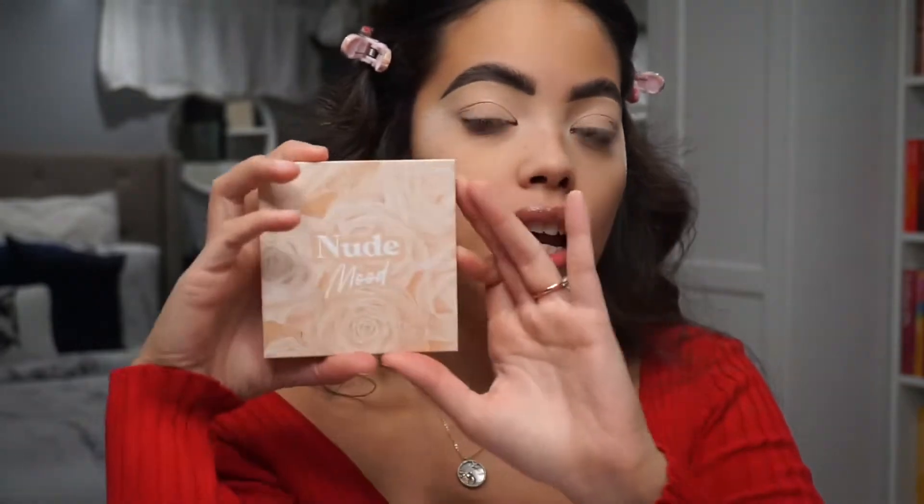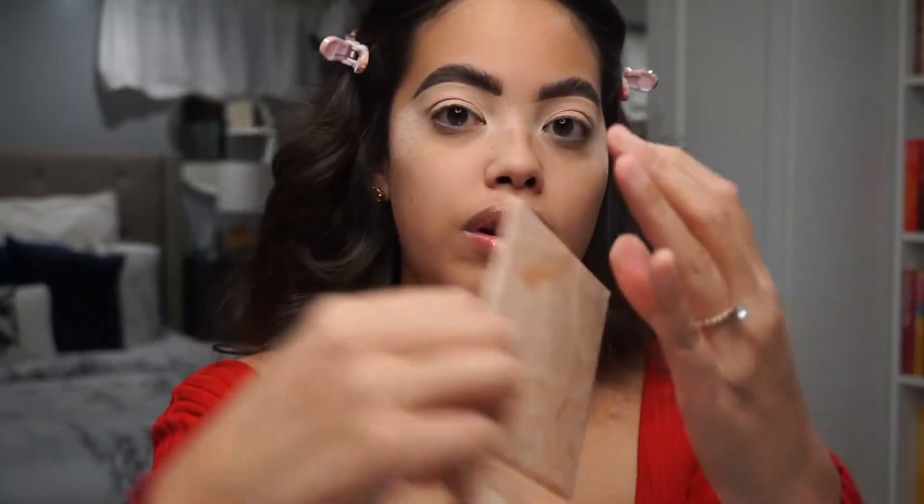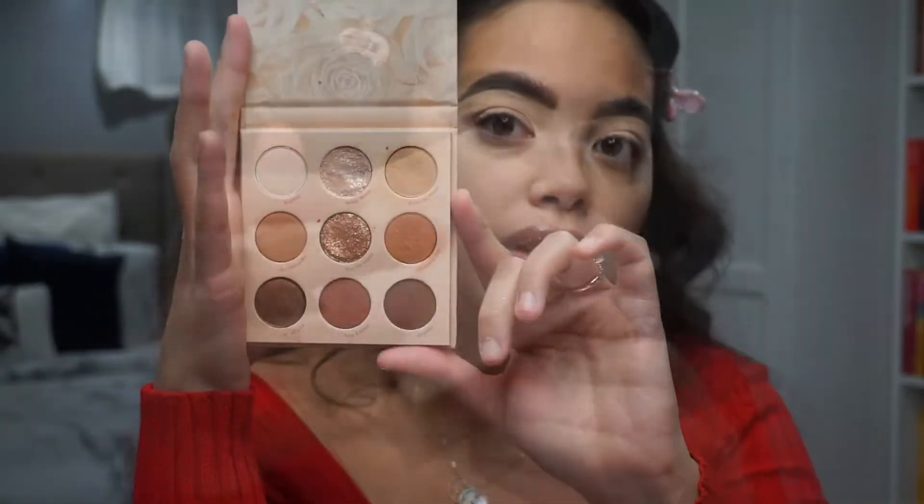Any loose powder I had laying around works. Now I'm going to go in with my ColourPop Nude Mood Palette. This is a really affordable palette — I think it's like maybe $12. ColourPop is a really affordable brand and these colors are really beautiful. I like to wear a lot of neutrals for the holiday season so I can wear bolder lip colors.